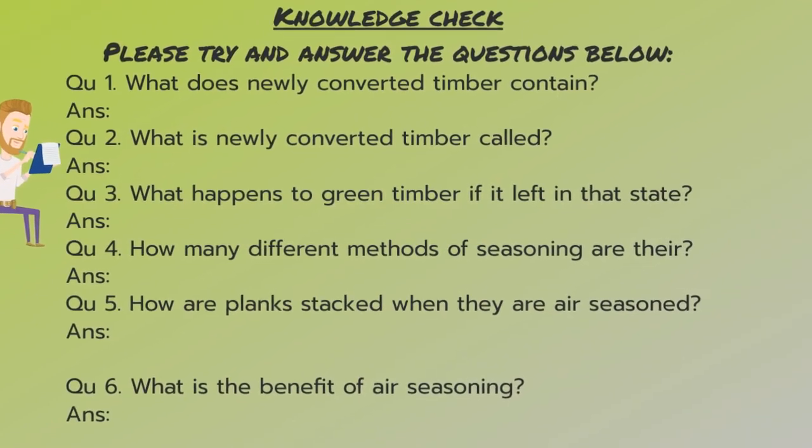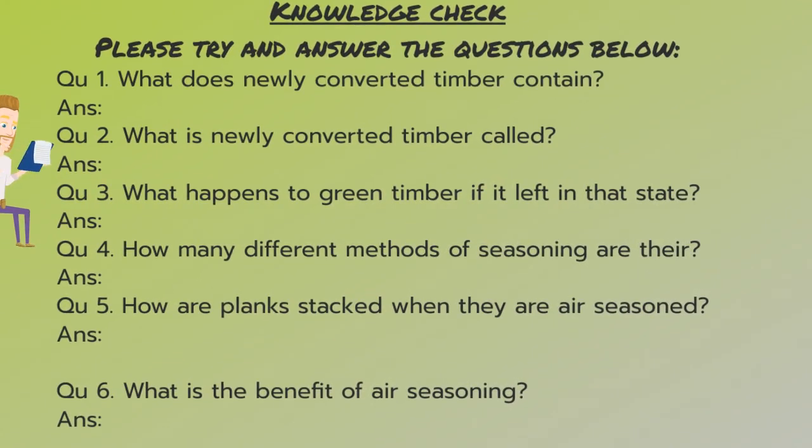Knowledge check. Please try and answer the questions below. What does newly converted timber contain? What is newly converted timber called? What happens to green timber if it is left in that state? How many different methods of seasoning are there? How are planks stacked when they are air seasoned? And what is the benefit of air seasoning? Pause the video and have a go at answering the questions now.